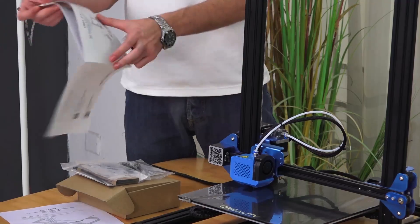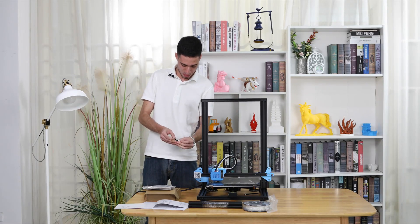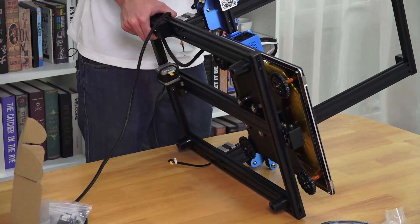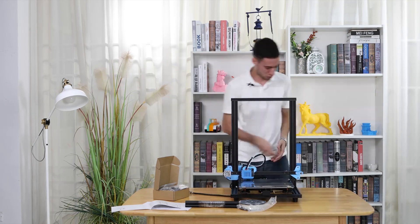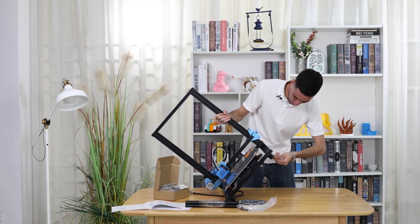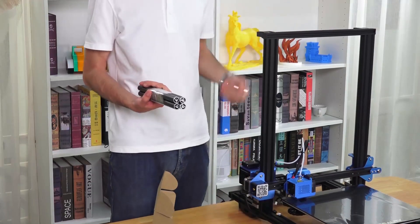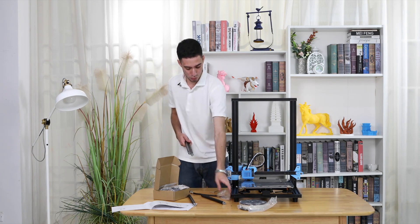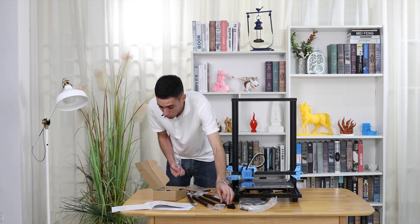Now I'll find the screws and check the manual first. It says two screws for each side — number one, number two, that's it. We keep assembling the machine. Next we are supposed to use the second rows according to the manual, putting it together. Here we have more screws — number one L, number two L.